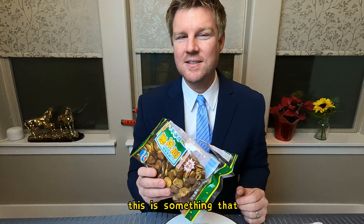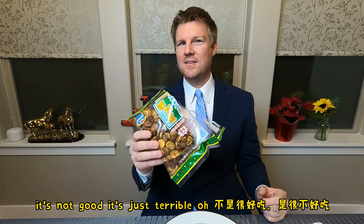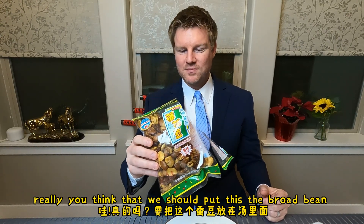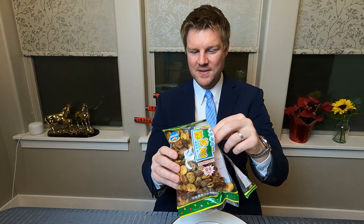This is something I would use as an ingredient. If I was making soup, maybe you sprinkle it in soup or something, but by itself it's just terrible. You think we should put the broad bean into some soup? Yeah, I don't really enjoy eating it by itself. It's not very good.